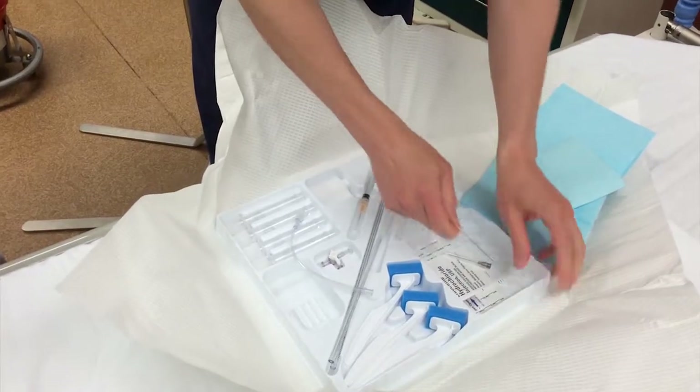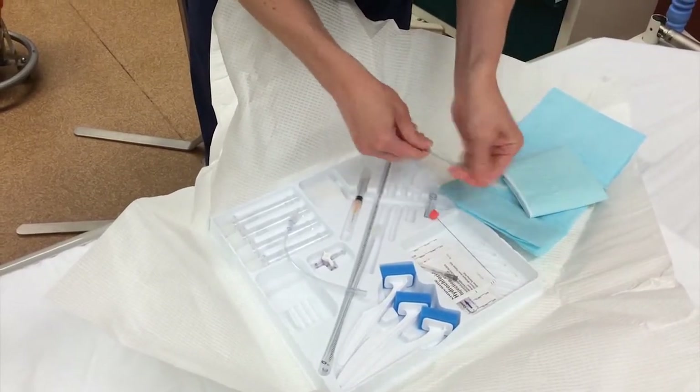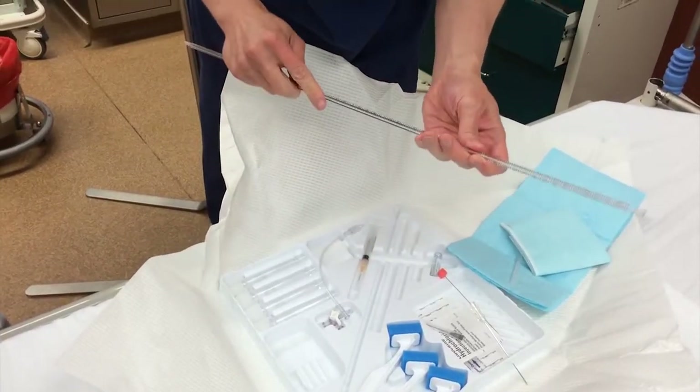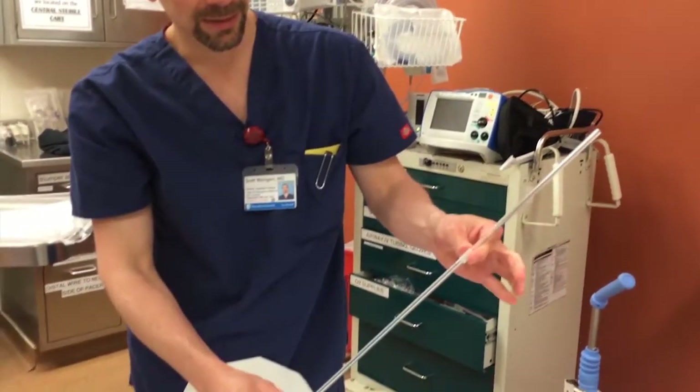Alright, so you got your needle in the patient, getting beautiful flow. The setup you want — and this should all be set up obviously before you poke the needle in — is put your manometer together. That's what we did.